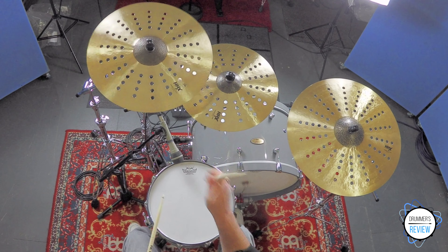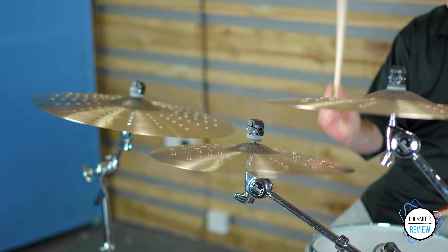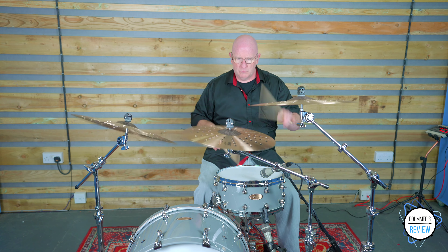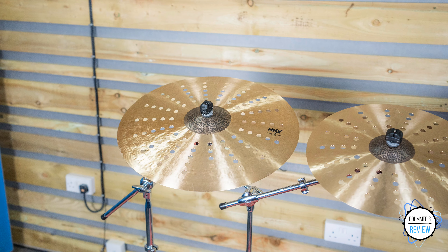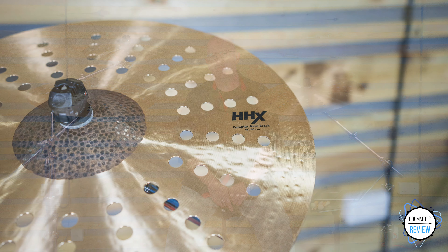The three we have here are 16 inch, 18 inch and 20 inch and are all made from a B20 bronze alloy. All of the models feature hand-hammered bells coupled with thin, brilliant bows which are again hand-hammered. Each model is thin and lightweight, with the most obvious feature being the aero holes cut into each. Sabian says that this creates boosted highs and just the right amount of darkness and lows.